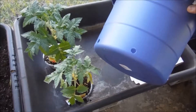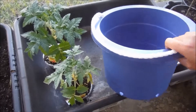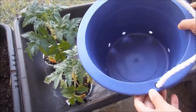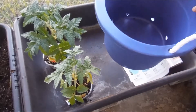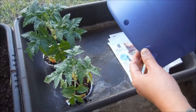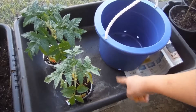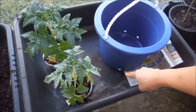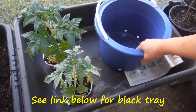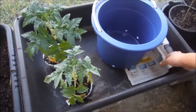I want to show you this bucket I got for a dollar at the dollar store. It's pretty good — about two or two and a half gallon size. I drilled half-inch holes all the way around so that when I put it down into this black tray, I can fill the water up in the tray and the water will seep into the holes and water the plant from the bottom up. I like that method of watering plants.